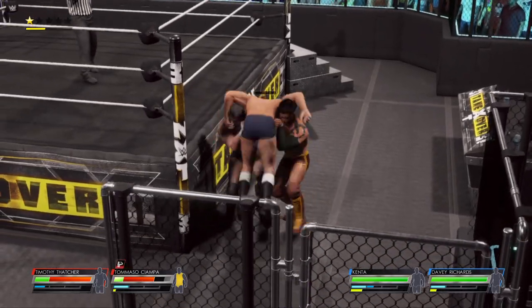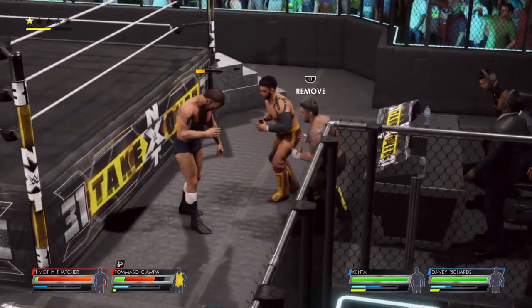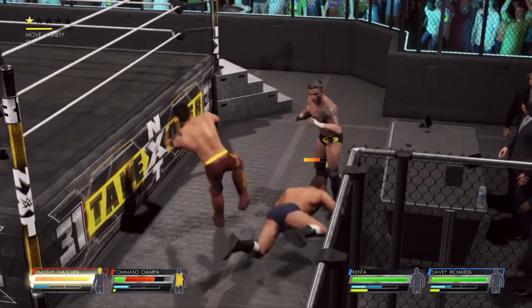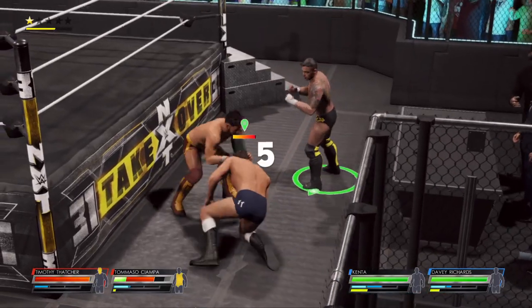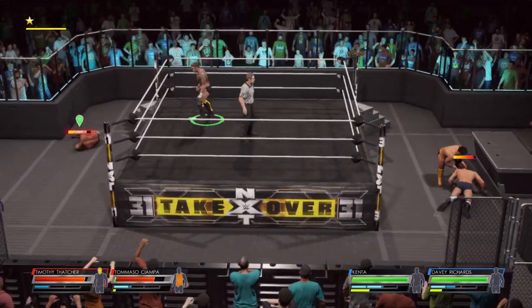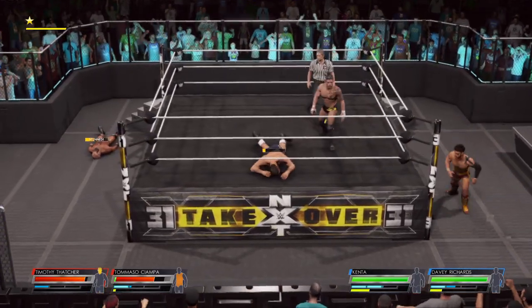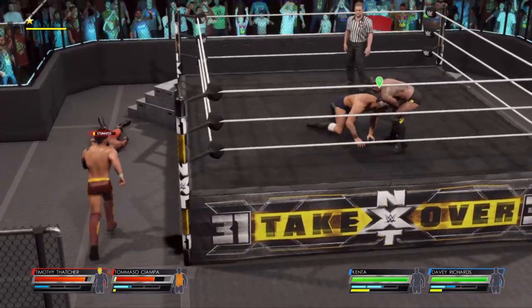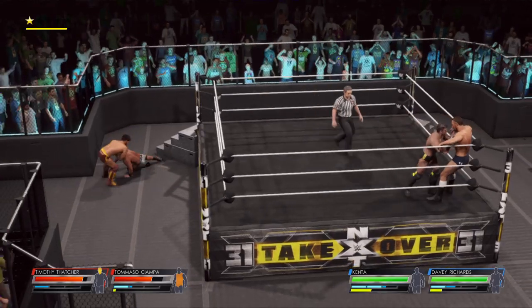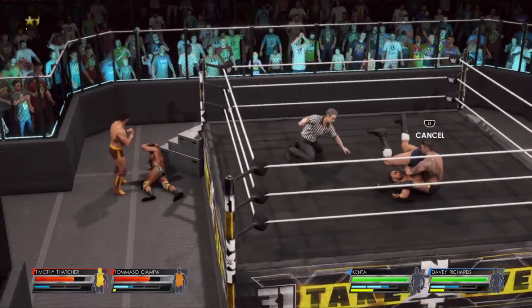We got a little tandem offense in our future. Rearranging our ringside furniture here. The challenger's looking shaken, and he'll come back from under the apron. Flipping senton! Got him set up in the corner of the ring. Point of the elbow — nailed it! Cover, two.